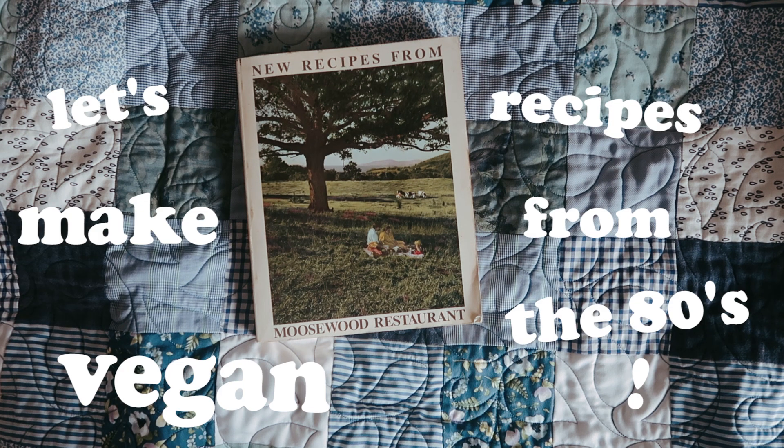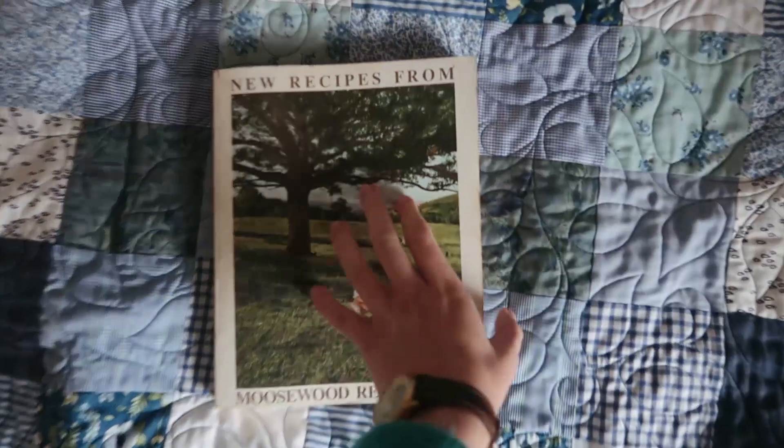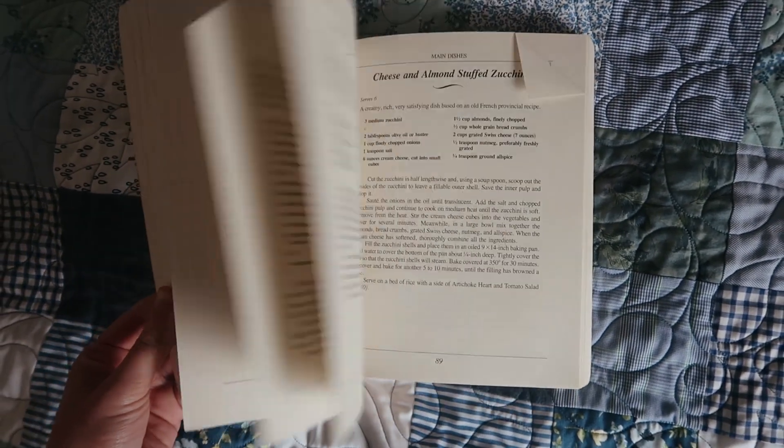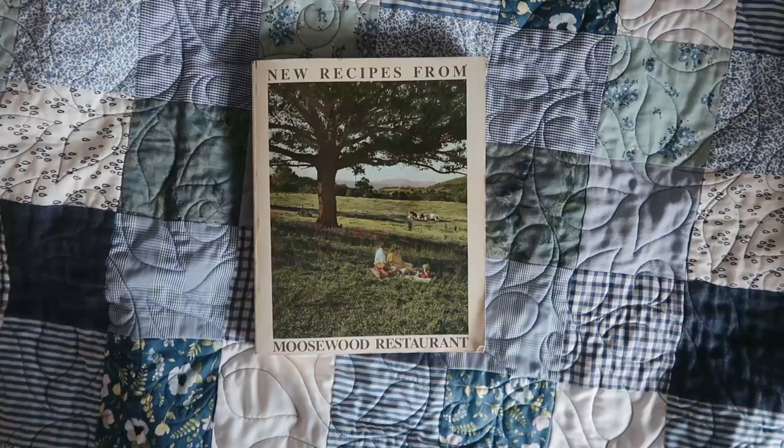Hey honeybunchers, welcome back to another video! My name is Phoebe — if you're new, this is fun. I make vegan recipes. I spied this Moosewood cookbook on Etsy and bought it on a whim. It's not their first one, which was from '74, but this is from the early 80s — it's during their pescatarian phase.